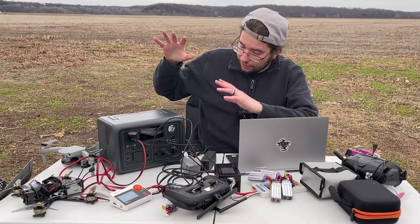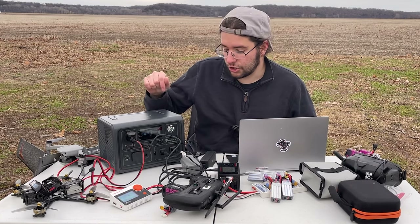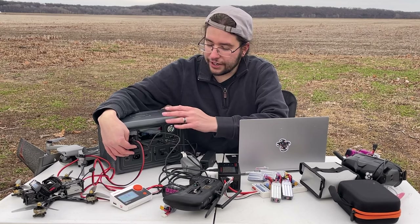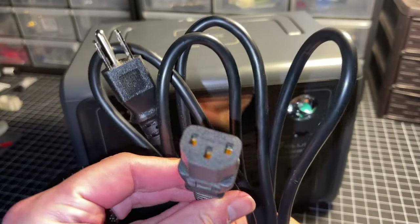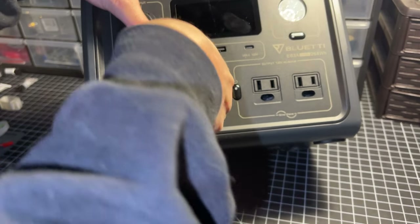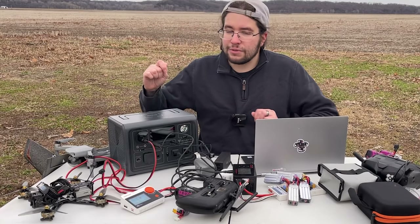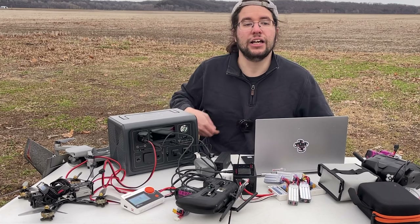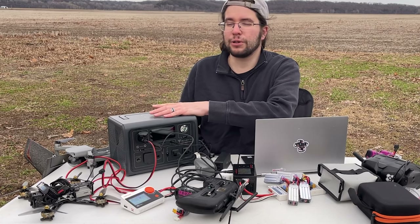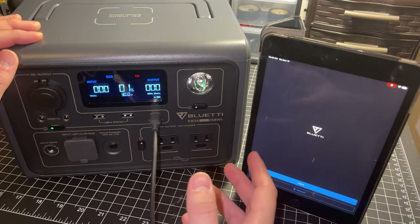I really like the charging situation. The charging circuitry is built in — just a three-prong connector. Best of all, this unit can reach 80% charge capacity within 30 minutes, and by an hour it's essentially fully charged. I don't like to leave units like this charged for a long time, so the fact that I can get to 80% in half an hour and be fully charged in an hour is really good.